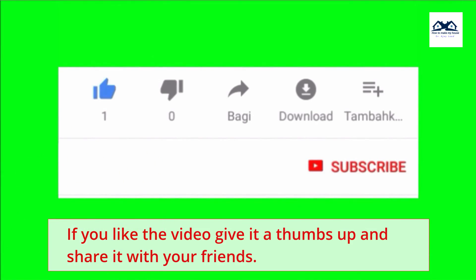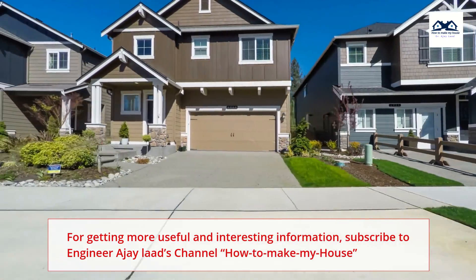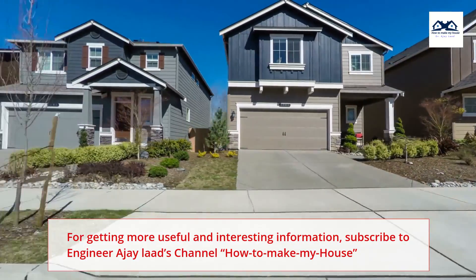If you like the video, give it a thumbs up and share it with your friends. For more useful and interesting information, subscribe to Engineer A.J. Lott's channel, How To Make My House.